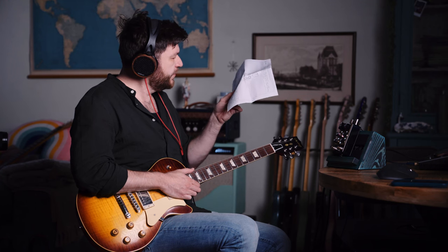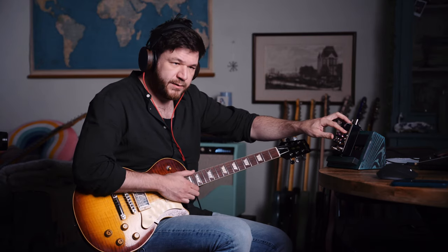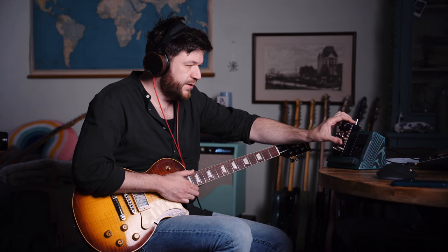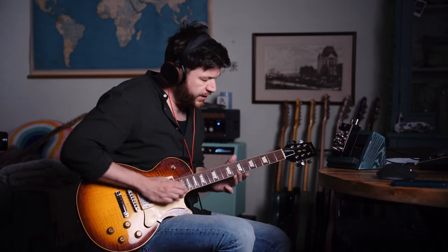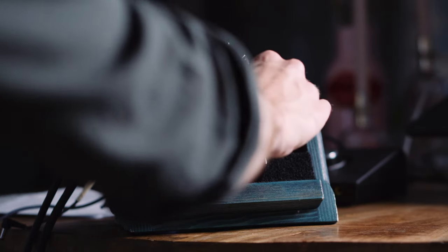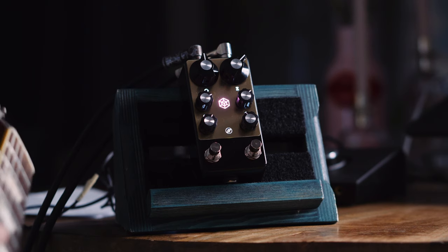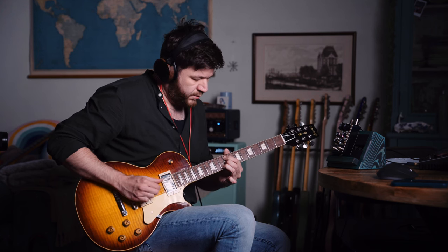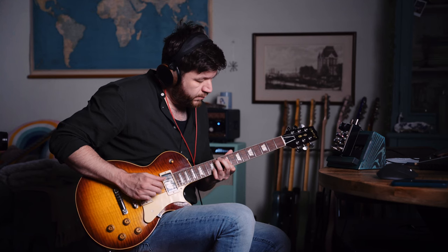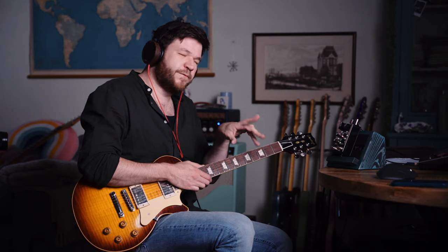Introducing modulation: these two knobs — the top one controls altitude and the bottom controls density. Altitude can be seen as the depth of the modulation, and density is like the speed. Introducing some modulation opens up a whole world of possibilities with chorus and flanging.